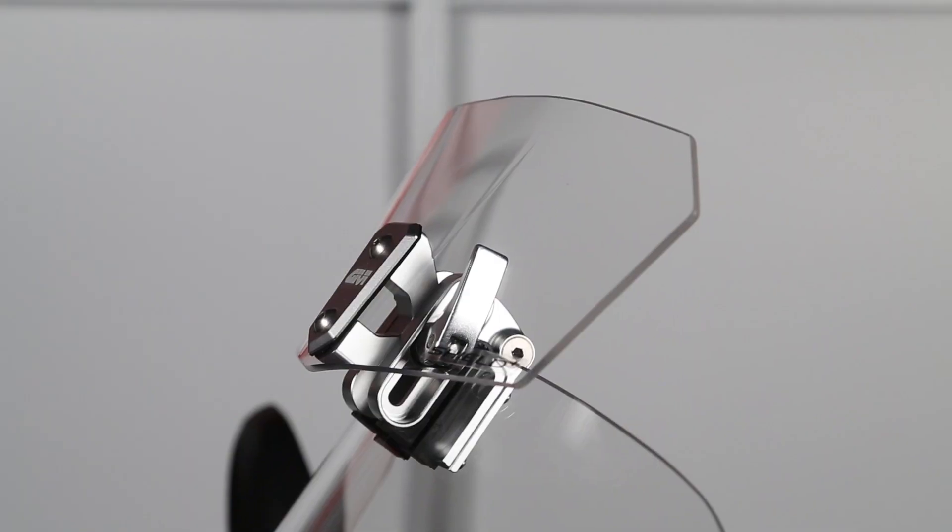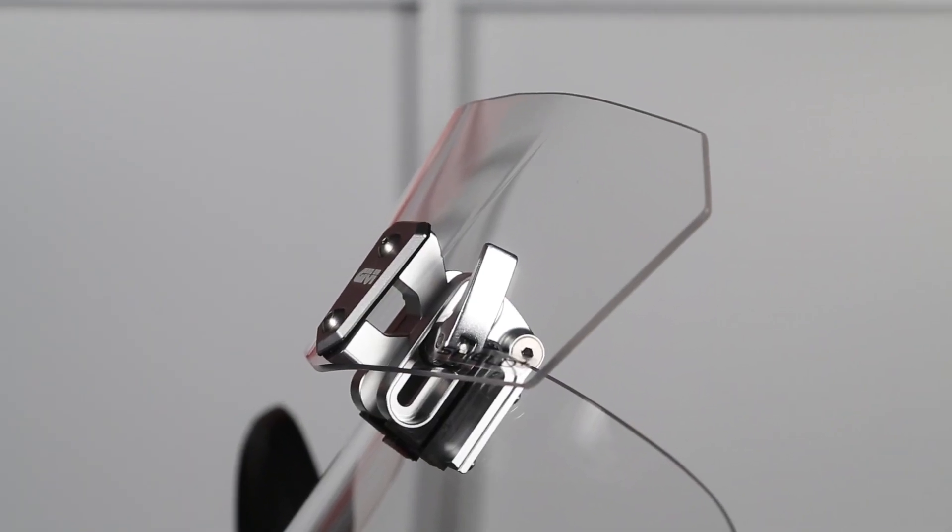The S180S and S180T universal extension screens. These screens are made from polycarbonate and come complete with a universal fitting kit made from CNC machined aluminum.